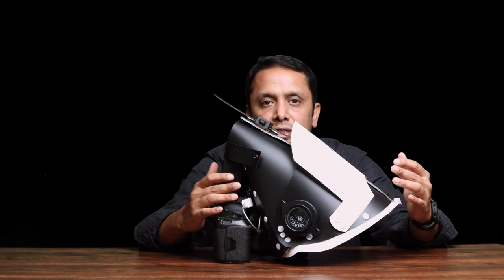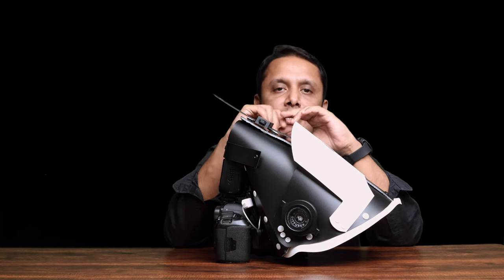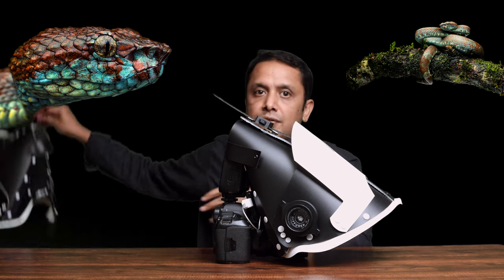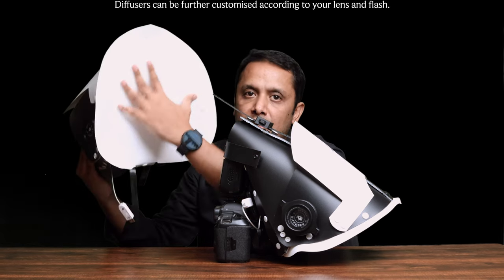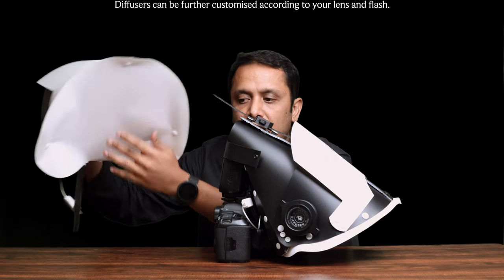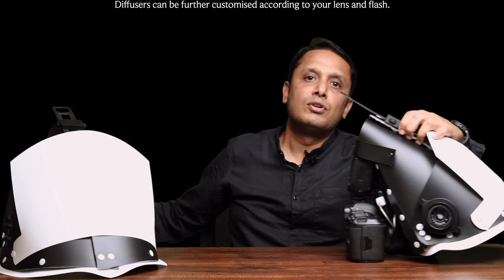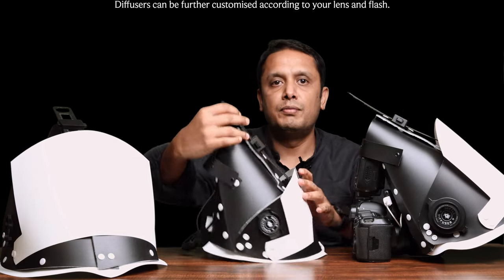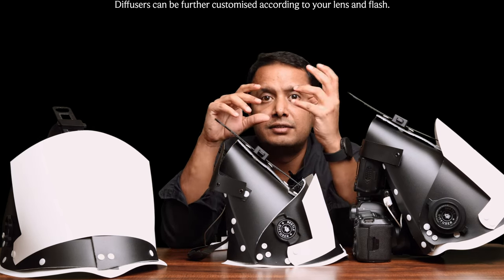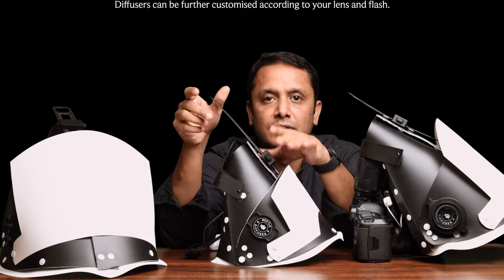This is the right size for shooting subjects from 1:1 magnification to higher magnification. For shooting larger subjects like frogs and smaller snakes, there is a large version of this Pro model — the Beetle Diffuser Pro Large — which has a taller and wider front panel. For the smaller M43 system, we also have the Beetle Diffuser Pro Mini, which is mainly for the 60mm macro with the TT350, a mini flash from Godox.